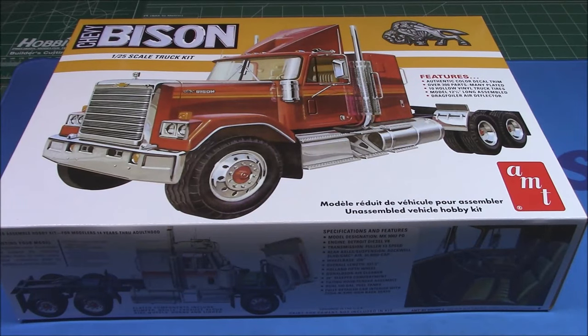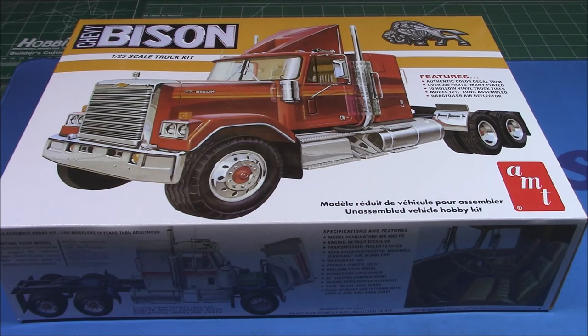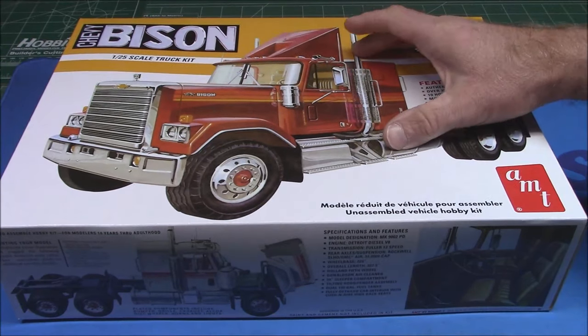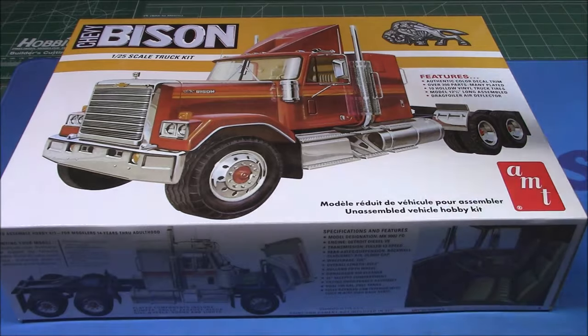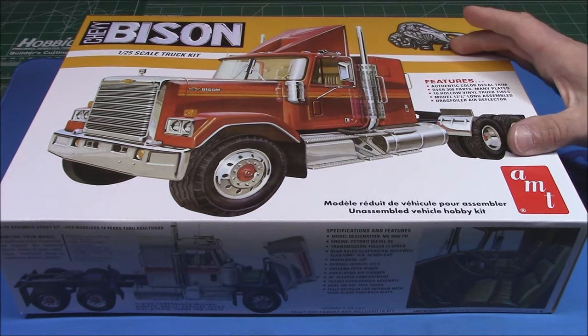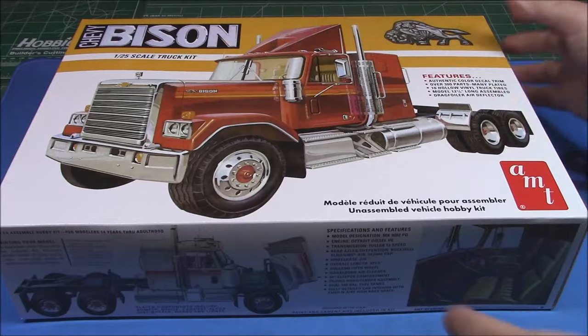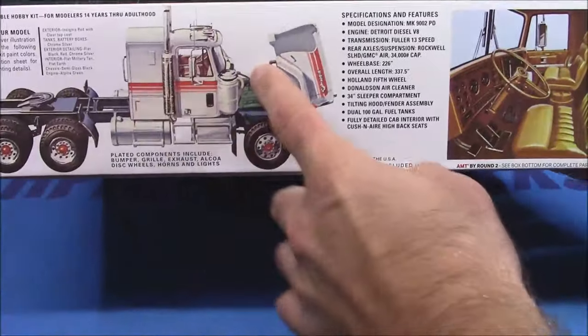This is AMT's 1/25th scale Chevy Bison, extremely similar to the 1/32nd scale Bison I built, but instead of being a quick snap kit, this is a more advanced modeler's kit with over 300 parts. It builds to almost 13 inches long.